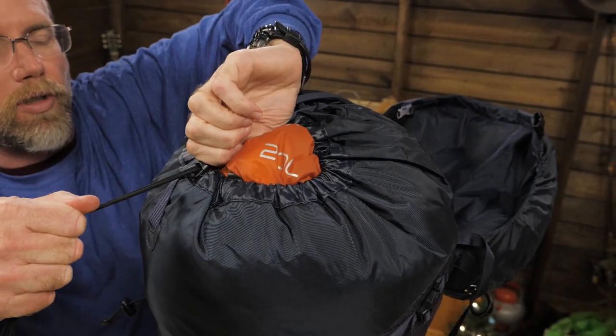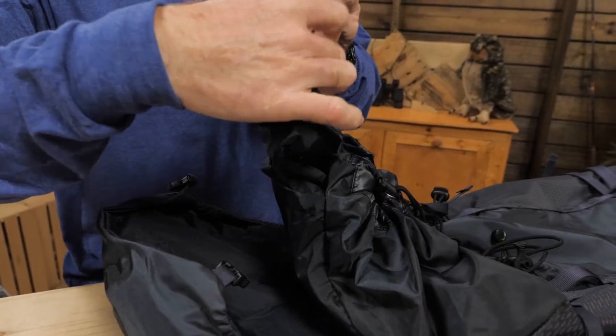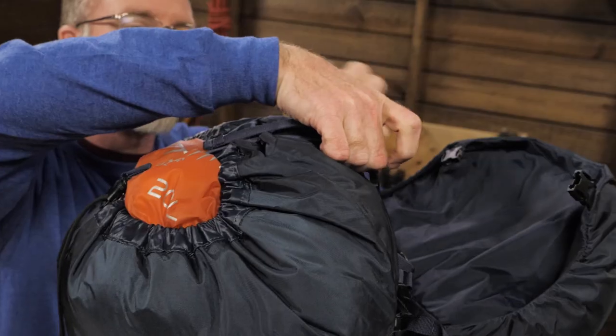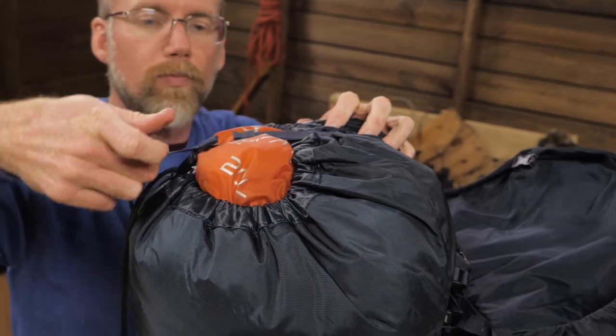A spindrift collar closes the top of the pack. You can further seal the closure against sneaky snow and ice by using an integrated flap. On top of it all, there's a loop to secure climbing rope.